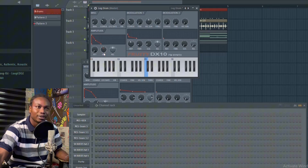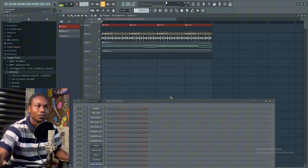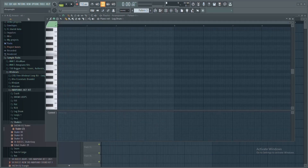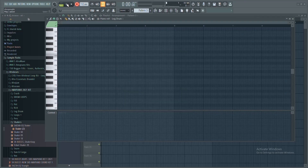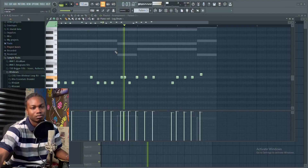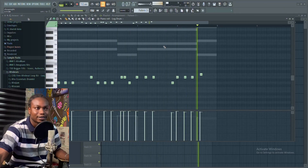I want my lock drum fat so I'll increase the decay time, then play with the modulation parameters to give it more attack. From here I'll record the lock drum pattern.